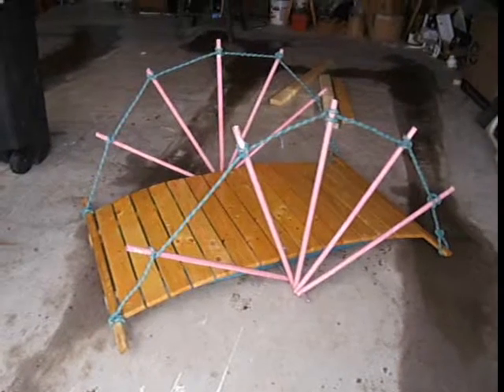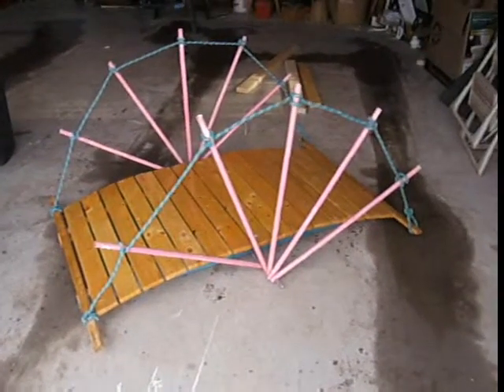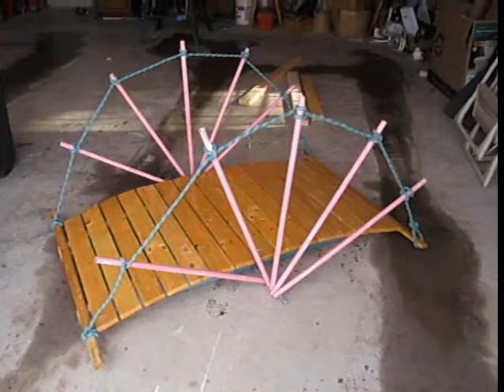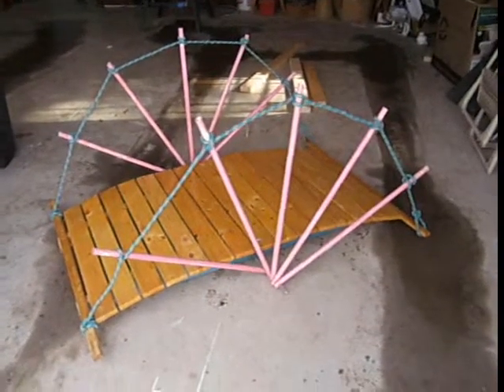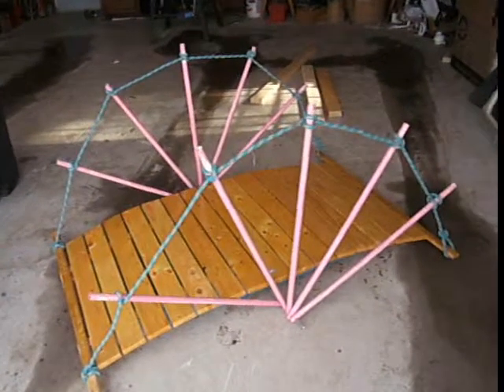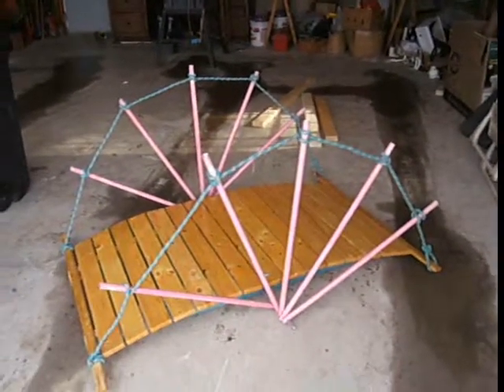Here's a crossover bridge I made for my daughter for Brownies. It could also be used for the Cub Scouts as well. I like to design and build things, and I made this bridge so that it could collapse to fit in my car. The balusters are made with PVC.